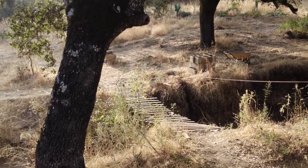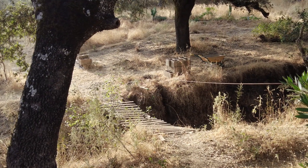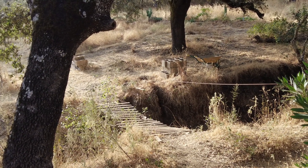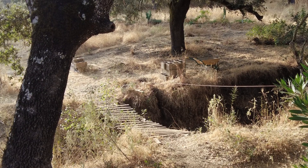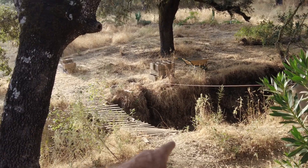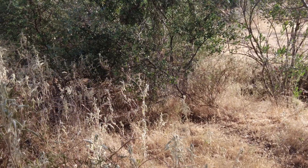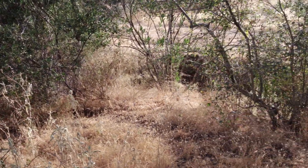This is the project: the water diversion project, to get the water to meander much more. Even if it just comes around here and goes down here, I will already be happy.